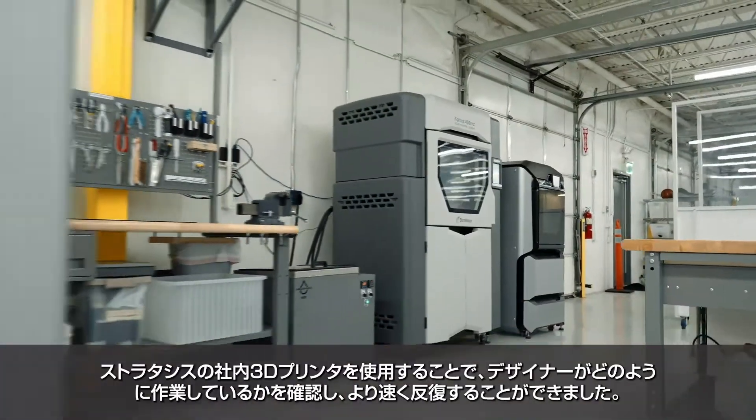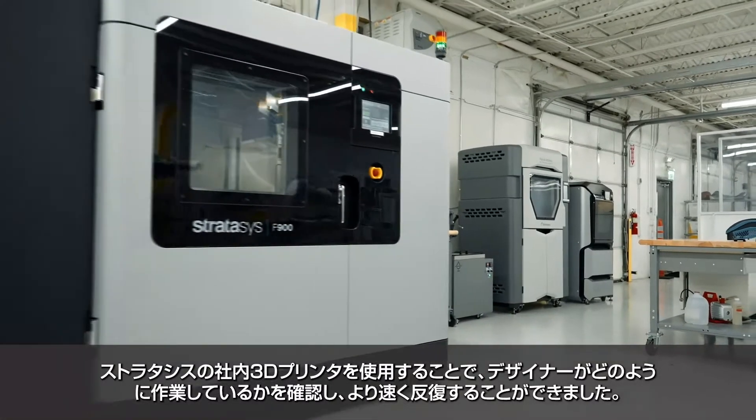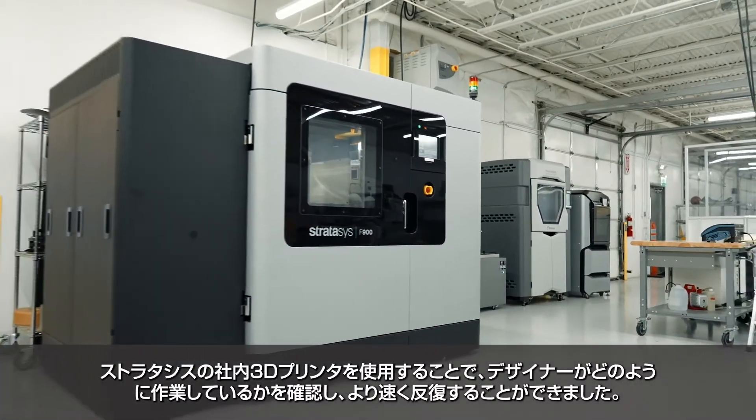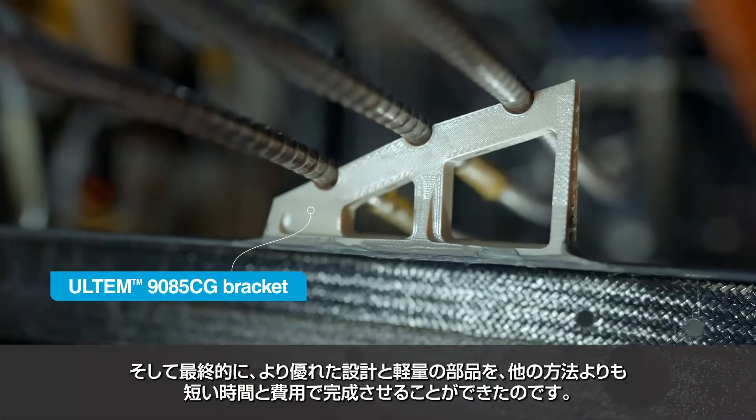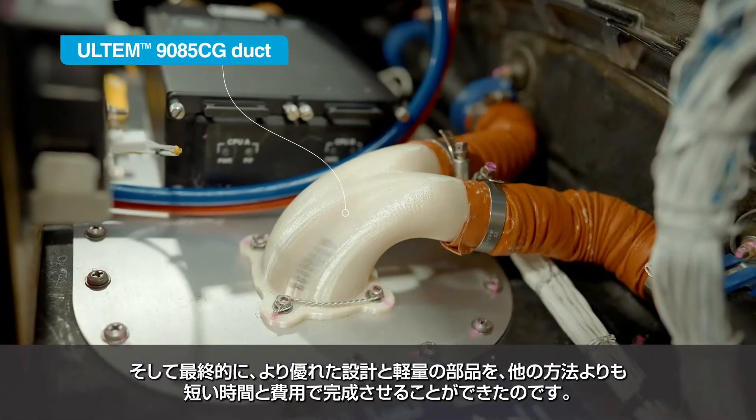Our designers using in-house 3D printers from Stratasys were able to see how designs were working, iterate faster, and ultimately come up with parts that are better designed, more lightweight, for less time and less money than they would have taken otherwise.